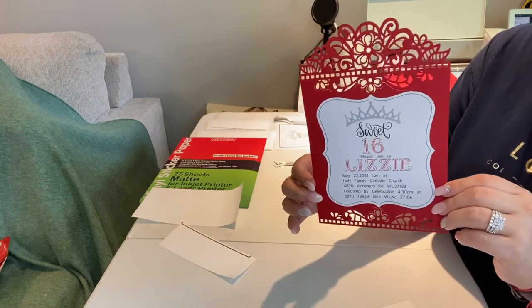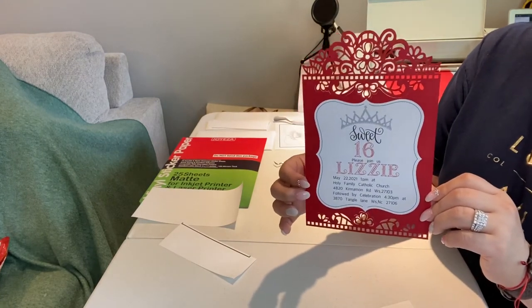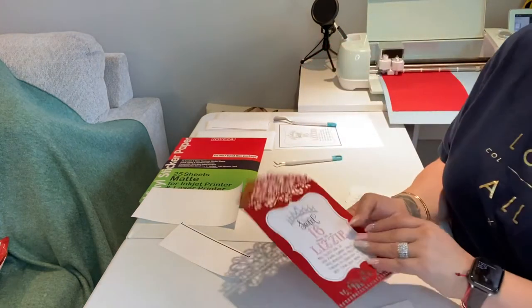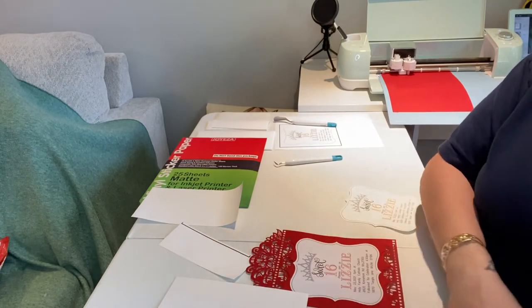I'm only printing out 20 invitations. It's going to be in the backyard. We are still attending the mass at church in her sweet 16 dress. She wanted a 15, but because of COVID last year we could not have her sweet 15, so we just ended up doing a sweet 16 instead.